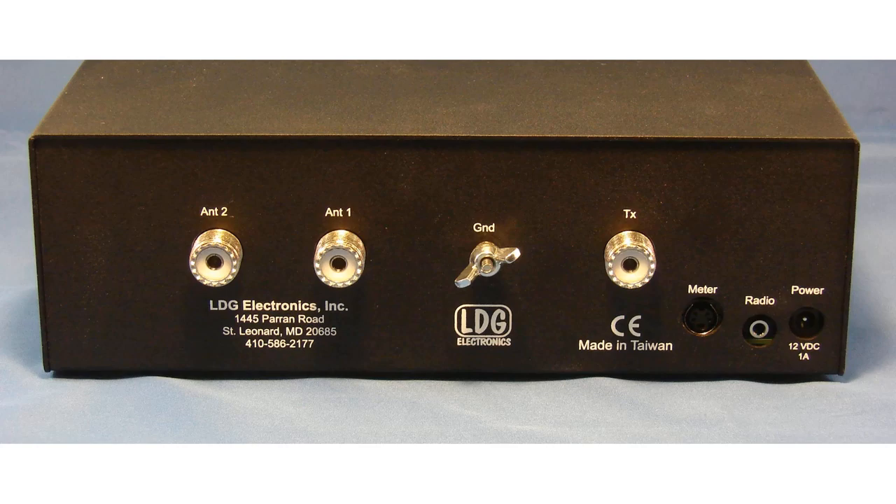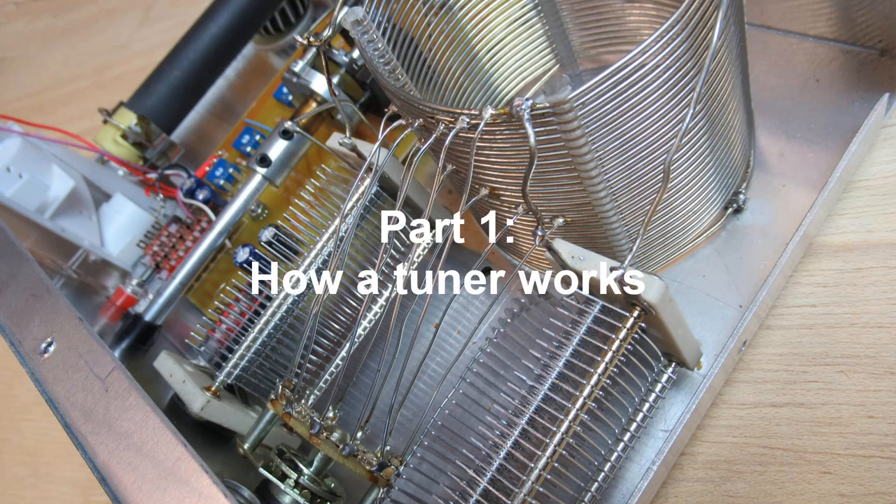This video will be in two parts. In part one we'll see how a tuner works. In part two, how much power is dissipated in the process.